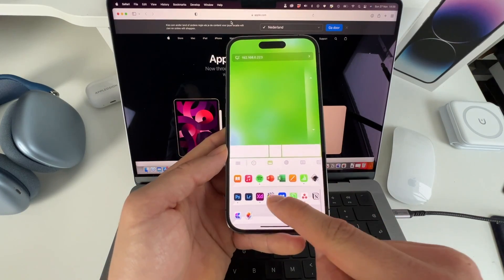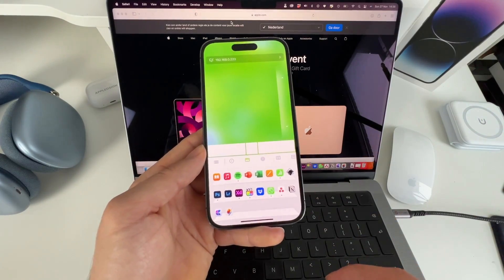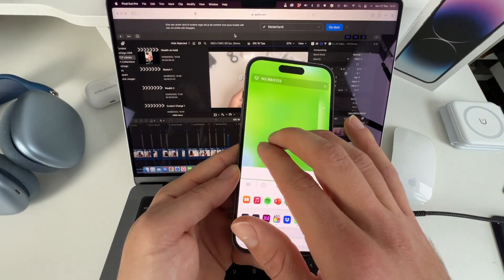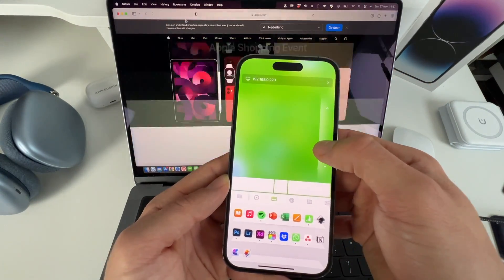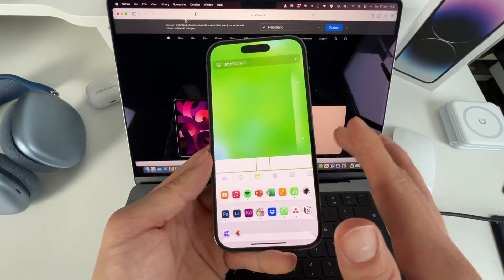Let's open Final Cut Pro, for example. As you can see, Final Cut Pro is being opened. And you also have the possibility to drag tabs with three fingers like that. Let's show you the scroll feature, which is also really nice — here on the right you can scroll up and down. This app is really, really amazing. I'm just blown away by its possibilities.